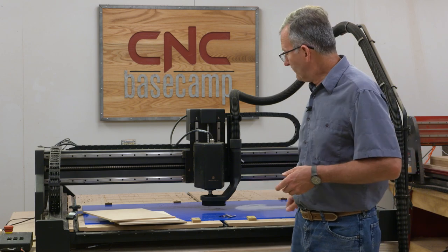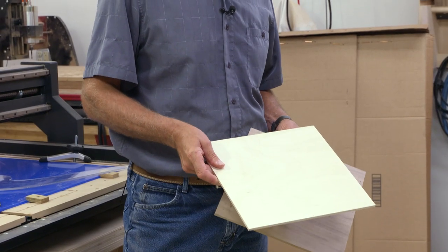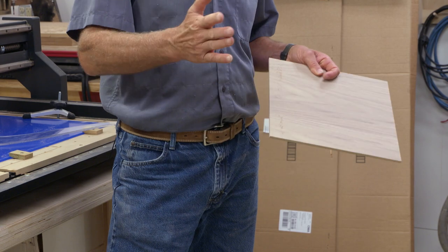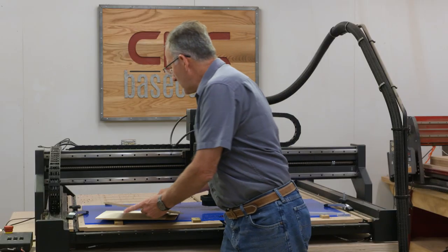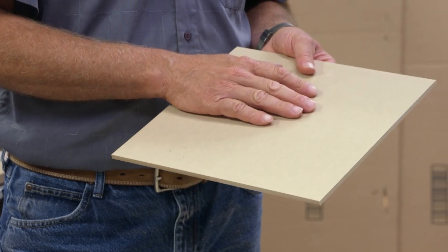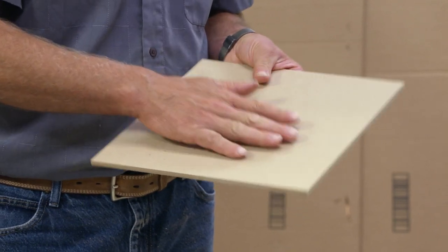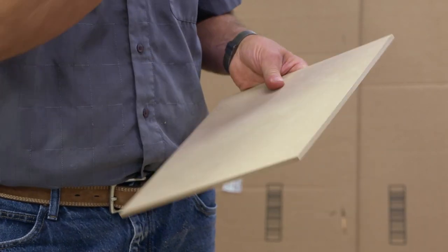A couple more choices. You may have quarter-inch plywood from some of your projects — this is a piece of Baltic Birch, and that light, pretty look will make a wonderful set of curves. If you'd like to class things up, here's a piece of walnut — hardwood plywood will really make for a wonderful set. Another alternative, probably the most cost-effective, is quarter-inch hardboard, tempered on both faces. You might want to apply finish to both surfaces — it's rather porous and will drink up a lot, but it will make a tough skin and a great set of tools.